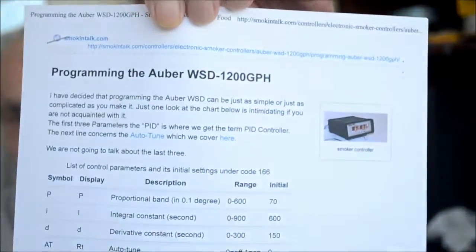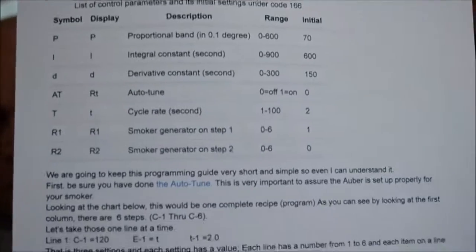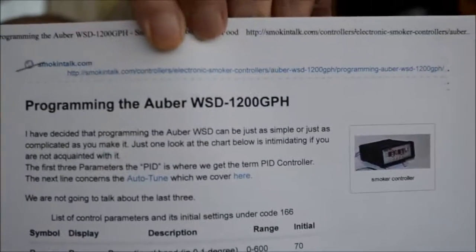Two of them I want you to print out. One of them is programming the Auber WS 1200 GPH. I don't know if you can see this or not, but this is what I want you to print out — there's two pages of it. And then I'd like for you to also print out the one on saving and recalling the Auber programs.